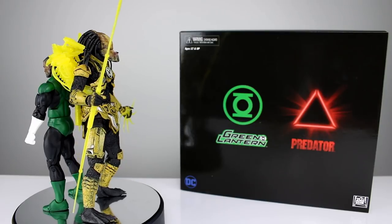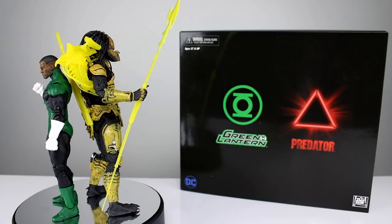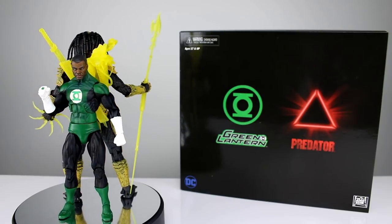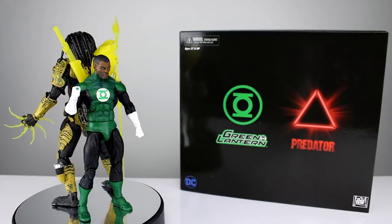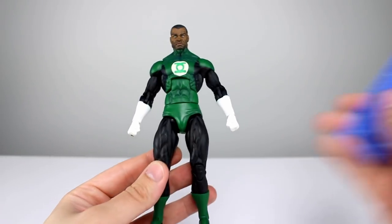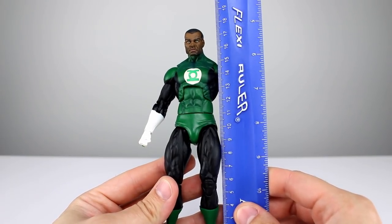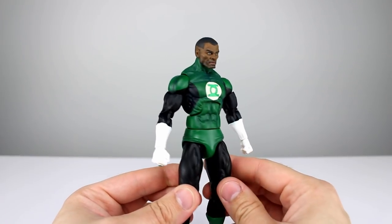We also have the plain old Batman versus the Xenomorph, however I wanted to review this one first because this one is far and above the best of their DC two-packs — not even close as far as I'm concerned, and I'm gonna show you why. This figure stands just about seven and a quarter inches, which makes him just about 18 and a half centimeters.